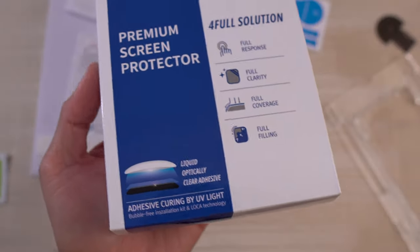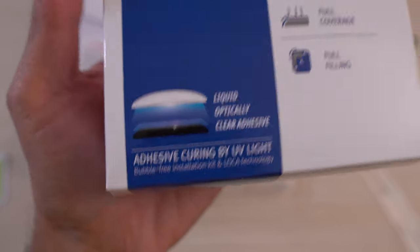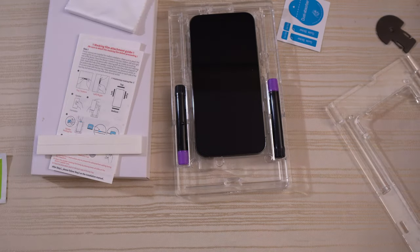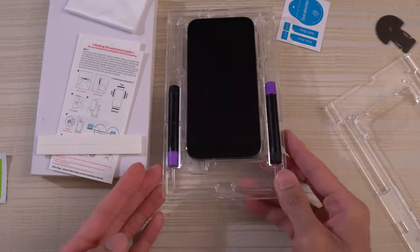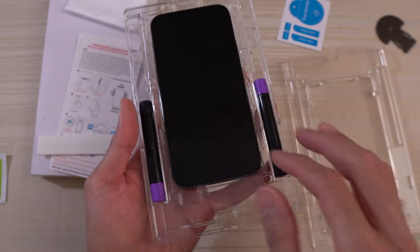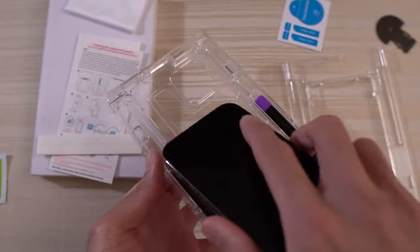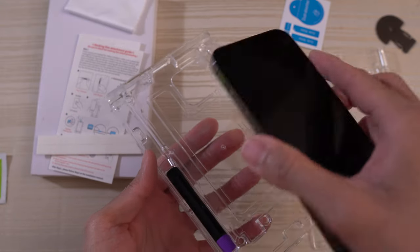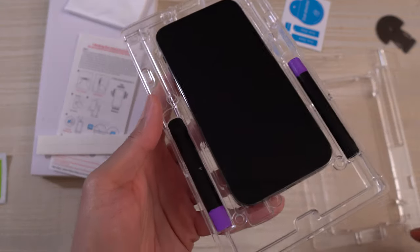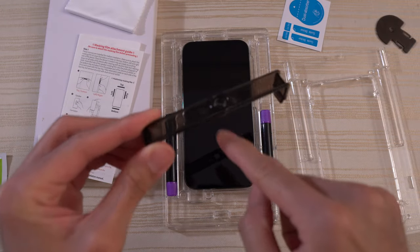All right, this is the big boy — premium screen protector with the loka adhesive and the UV light. Here's basically what you get: the tray, which comes in two pieces, two of the loka glue. This is the tray with no phone in it — you can see the cutout for the camera module, which makes it super easy. Phone goes in like that. You get the bridge — this is where you put your loka glue.